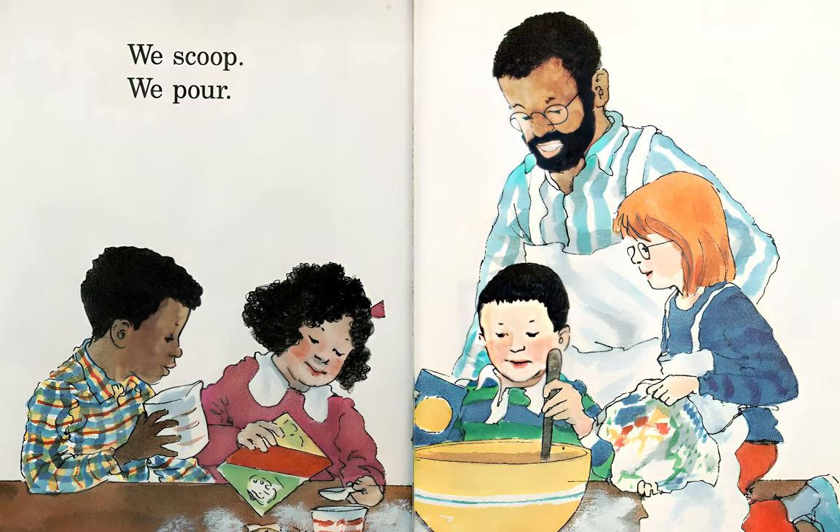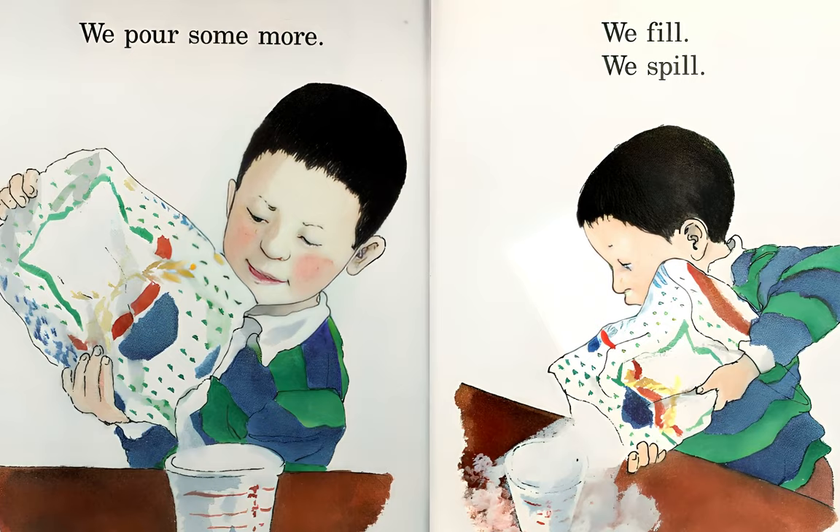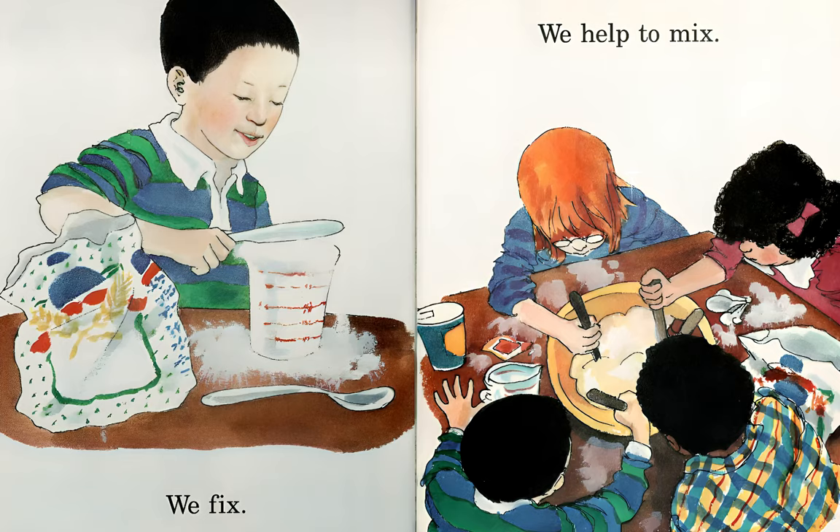We scoop, we pour. We pour some more. We fill, we spill. We wipe the floor. We clean. We fix. We help to mix.